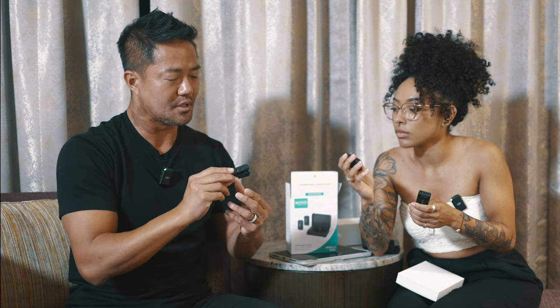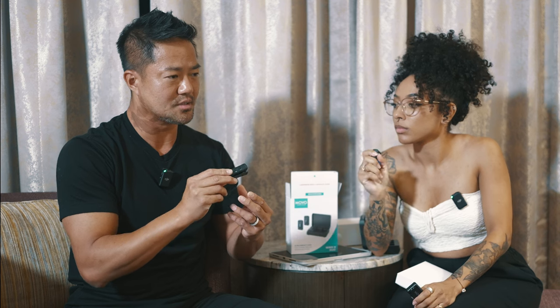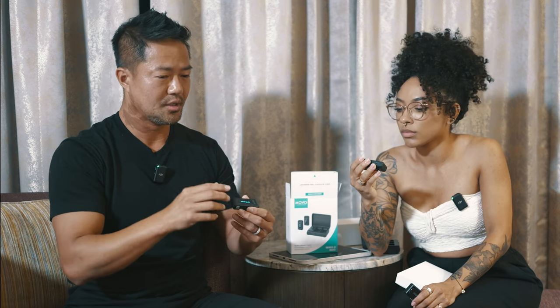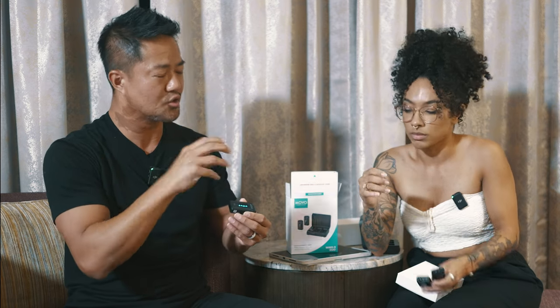Another feature that I really love that this mic has — that some of my other wireless mics don't have — is the volume control. Because if you have one on the groom and one on the officiant at a wedding and one person is very quiet, you could actually bring up that volume and boost it a little bit.